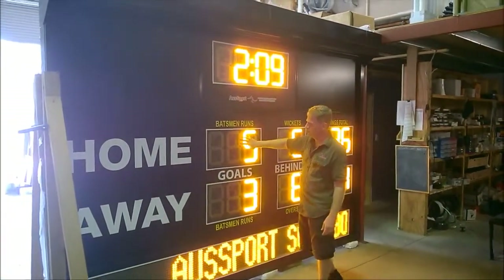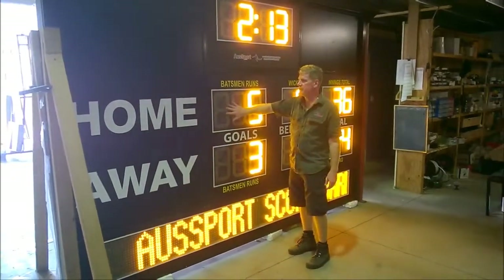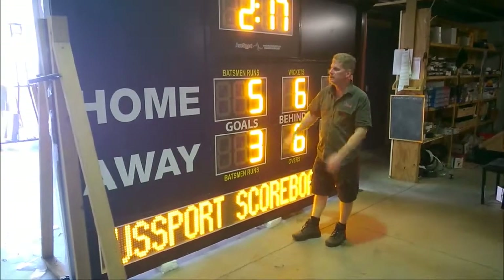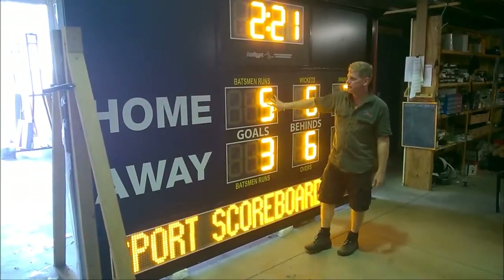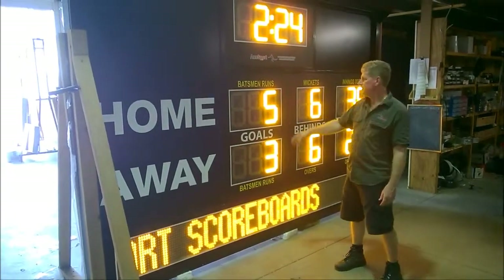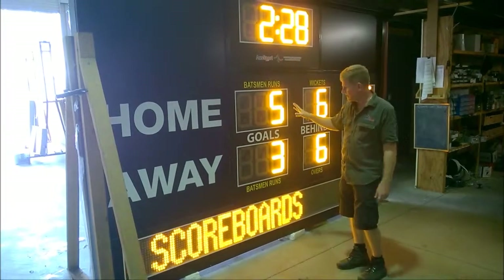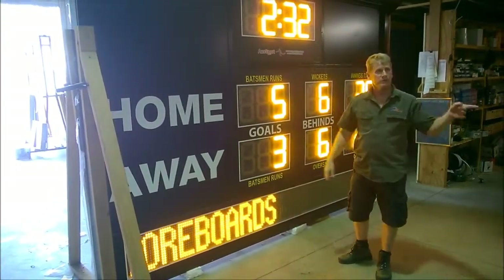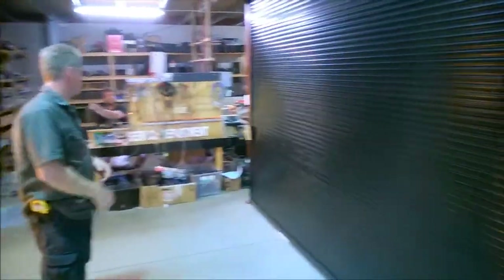All of the covers are unbreakable Lexan Polycarbonate and it has a UV anti-glare surface over the top as well, so when the sun shines on it it's actually not going to have a glare — so that's really good. The digits are 300 millimeters or 12 inches in the old scale. The digit color is going to be either yellow, red, white, or green. This one is set up for Aussie Rules and it has a roller door on it. I'll show you this one — the same type of scoreboard — set up exactly the same way with the roller door down.